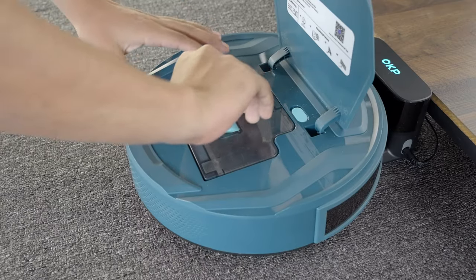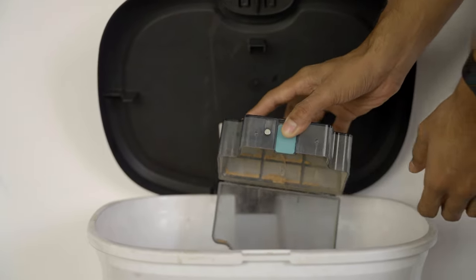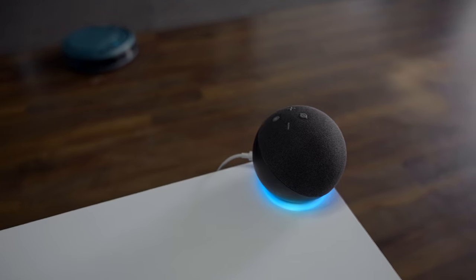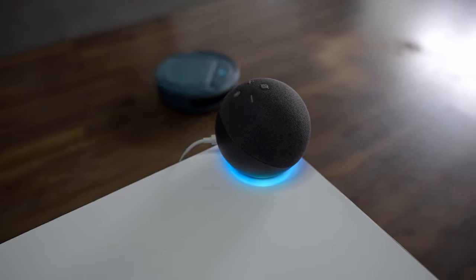All the messes are stored in the bin box inside the robot, and it's removable for easy cleaning. Coming to the smart features, it works perfectly with Amazon Alexa and Google Assistant.